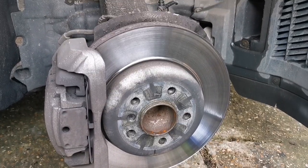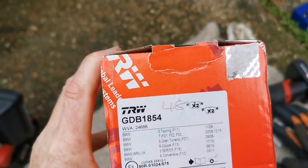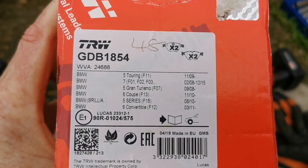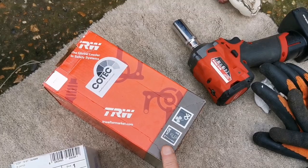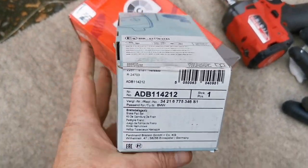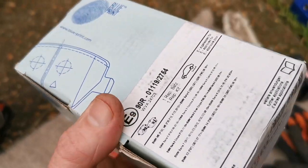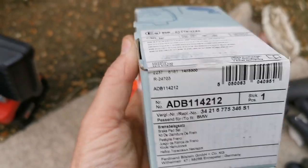The front brake pads I got are TRW — never heard of them before, but a lot of new brands are coming out. Apparently they're OE spec, so hopefully the right ones. They were about £48. For the rear I got Blueprint, not to be confused with Blue-Point which is like Canadian Snap-on, but allegedly they're supposed to be quite good brake pads.